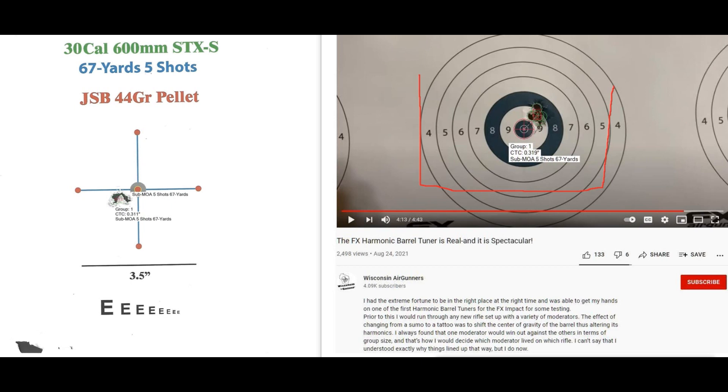That's sub-MOA at 67 yards using the JSB 44 grain pellets. And then you can come over to mine — I also shot the JSB 44 grain pellets, and my center to center was .311 inches. And that's pretty much a draw. You don't get much closer than that. So I'm happy with the way my harmonic tuner is working.